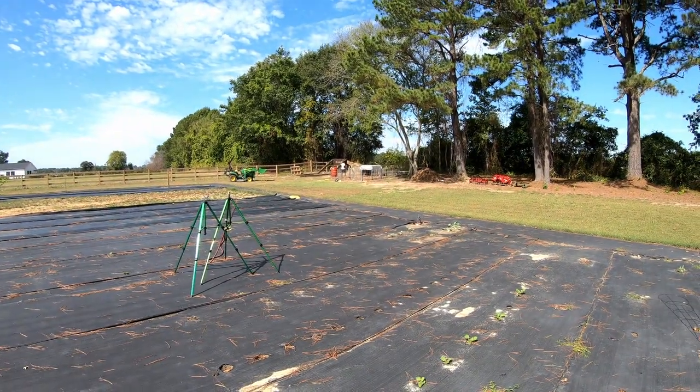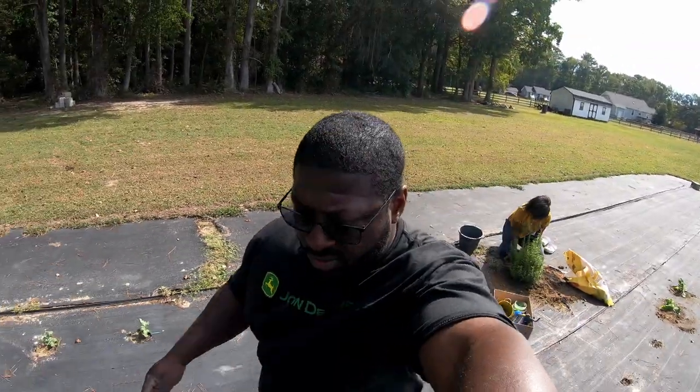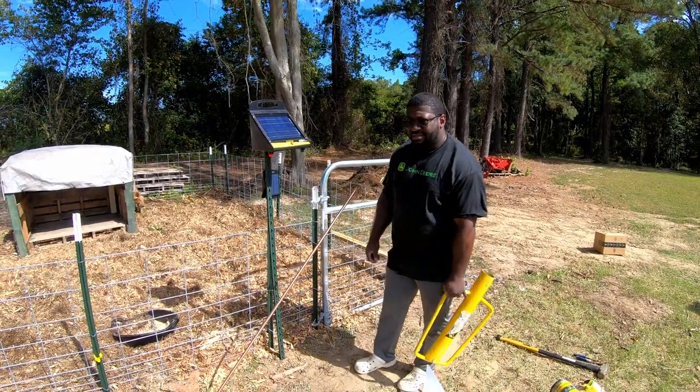That's AJ and I's turn to put in some work. Stay tuned — we're gonna figure out how to get this grounding rod in the ground.